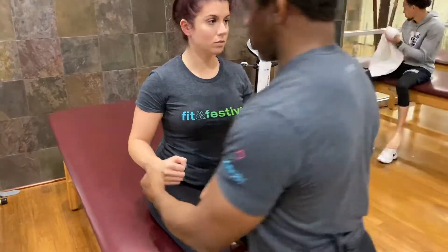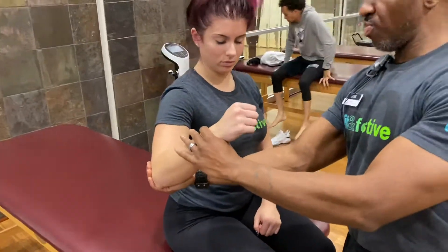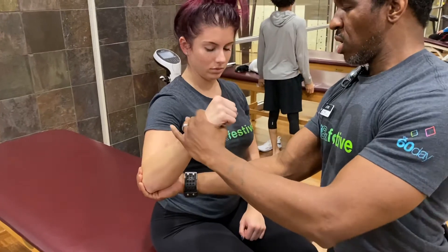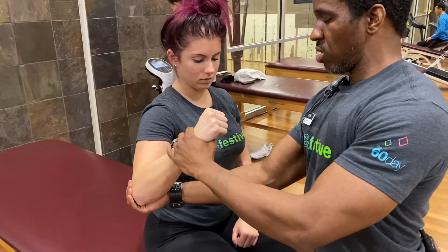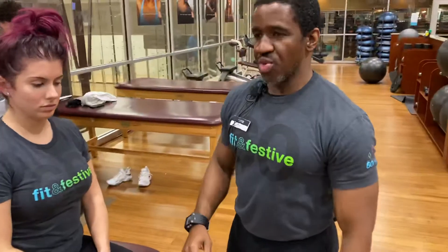For part two, I'm going to move into 45 degrees of scapular movement, 90 degrees at the elbow, making a fist. Maintain this position when I say go — and go. And relax.